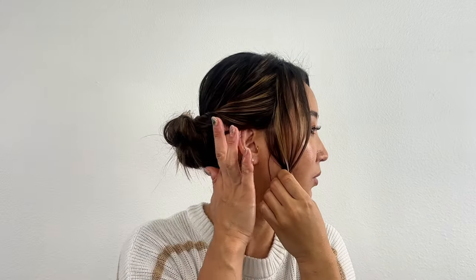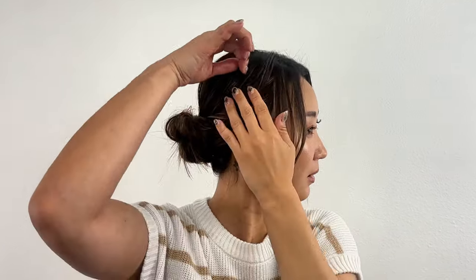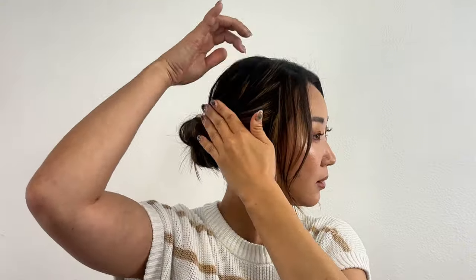Next, pull out the hair in the front section. Start by using the temple line, top of your head, and a point between your temple and top of your head as a guideline. Pull out hair from these 5 points for the best result.